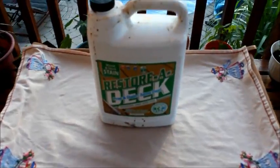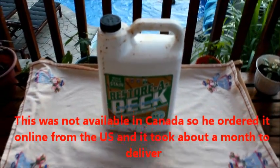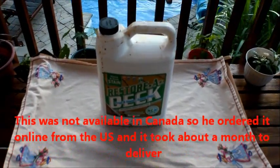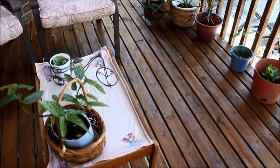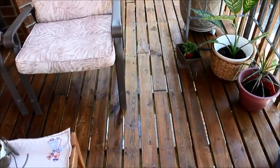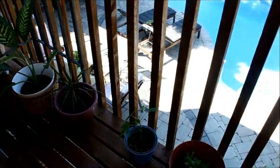We used a wood and deck stainer to give a natural look to the deck, and finally painted it with natural paint. Both of us like the natural look more than colored paints.